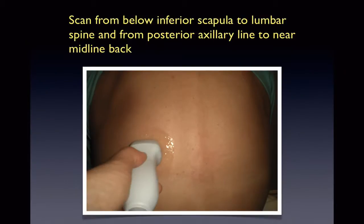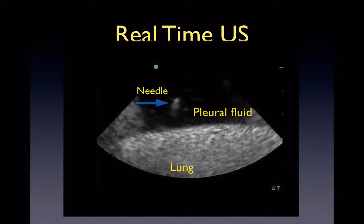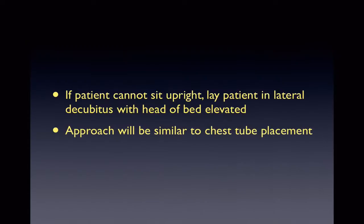Once positioned, scan from below the inferior scapula to the lumbar spine and from the posterior axillary line to near the midline back. Your indicator should be pointed to both your and the patient's left, as the indicator dot on the ultrasound screen should also be on the left. You want to scan until you visualize the largest pocket of fluid to tap, keeping in mind the respiratory cycle of the patient. Here is a real-time ultrasound showing the needle tip in the pleural fluid. If your patient is unable to sit up, you can do the procedure in lateral decubitus with the head of the bed slightly elevated so fluid can pool inferiorly — this approach will be similar to a chest tube placement, except you will use the thoracentesis kit.